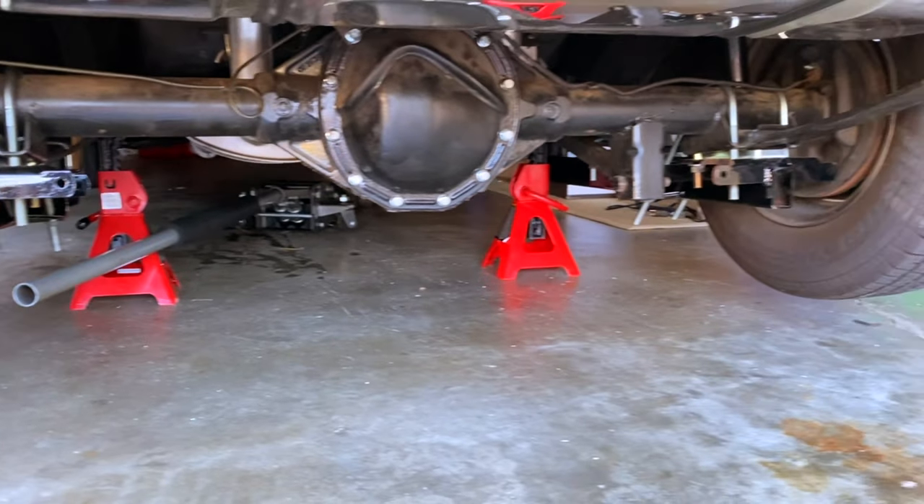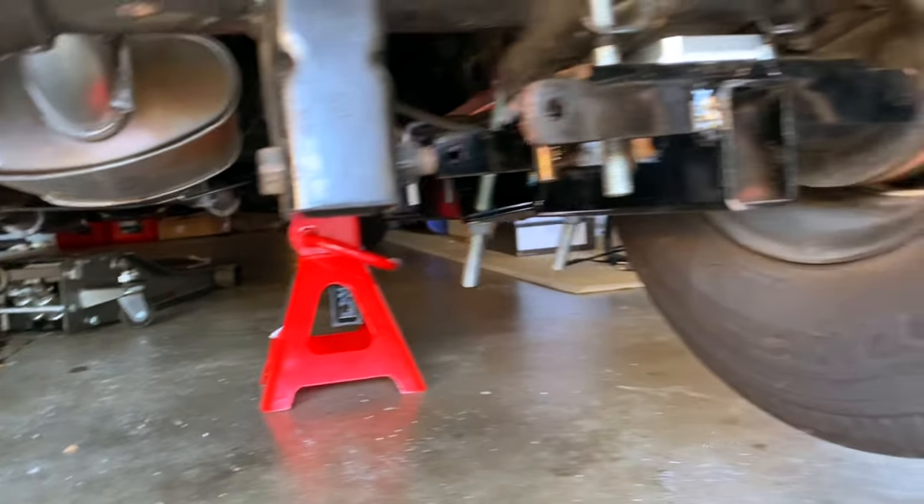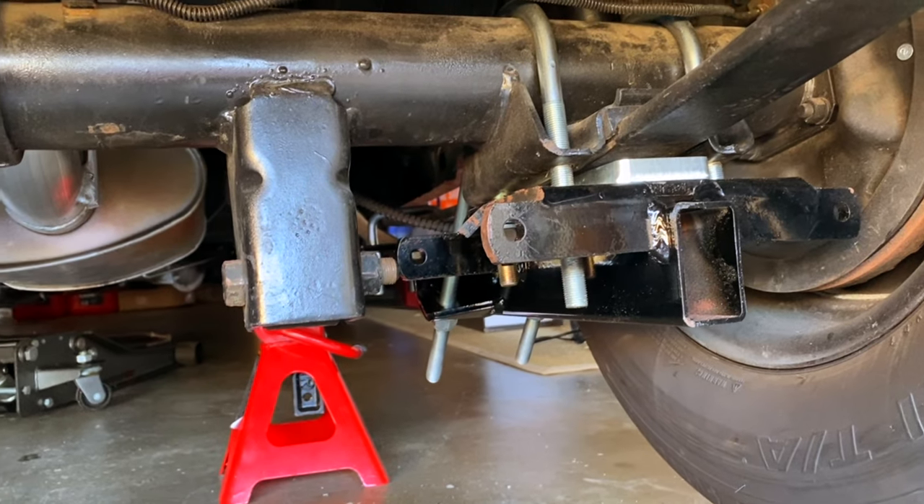And there they are. If everything is seated well and tuned well, we'll come back and cut those U-bolts down so they don't look so long.